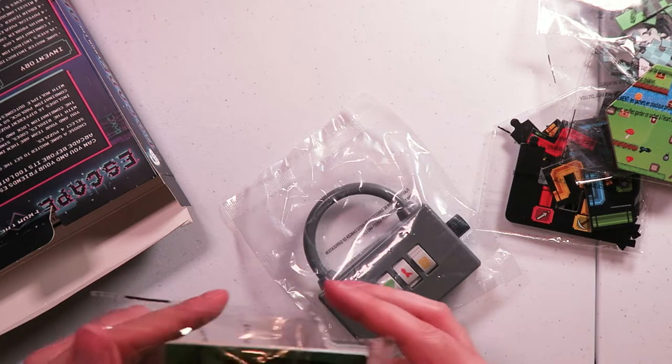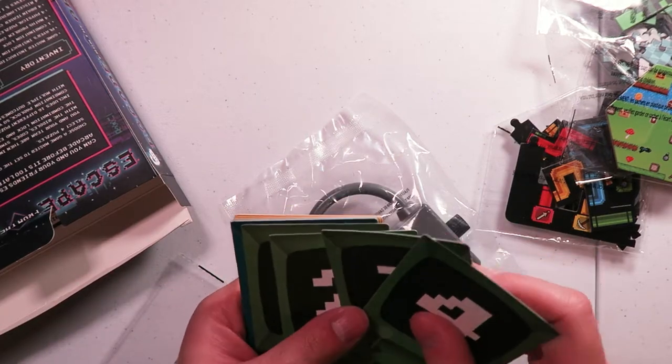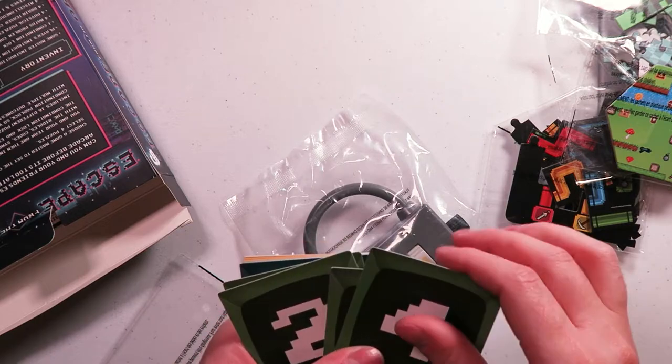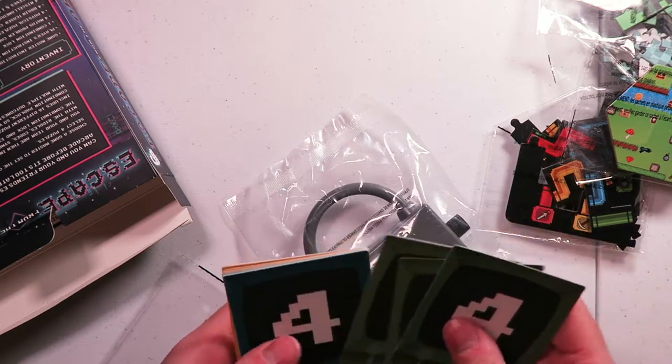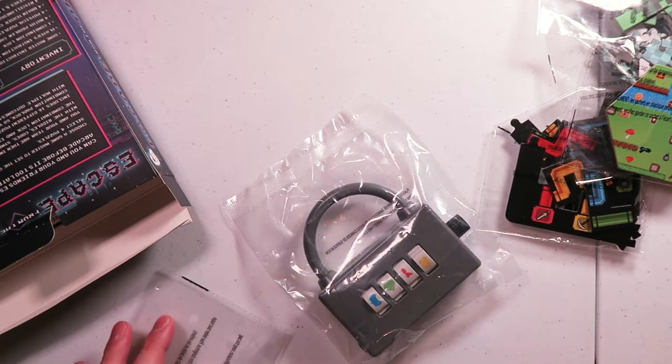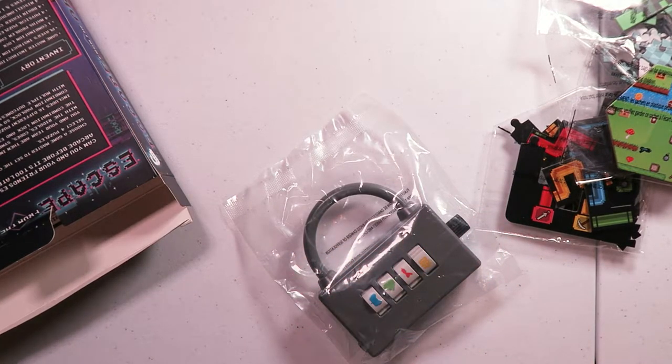So here we have these little cards, which are actually pretty nice - matte finish, pretty thick stock. Might be spoilers though. Yep, spoilers, spoilers. Something about an answer. I don't want answers - I just want to know how it feels.